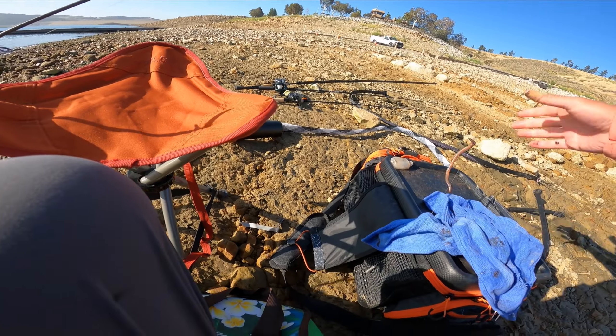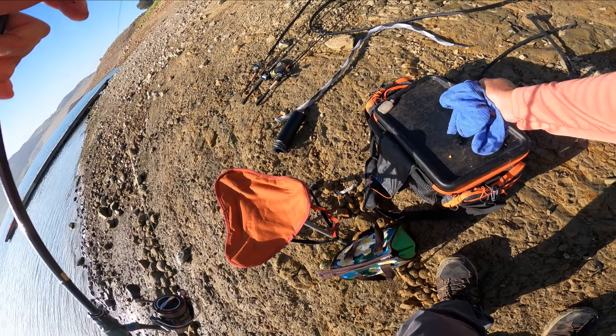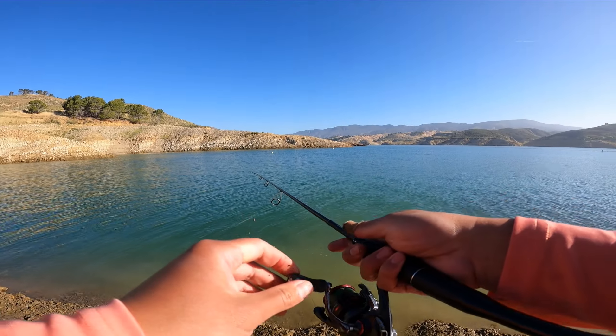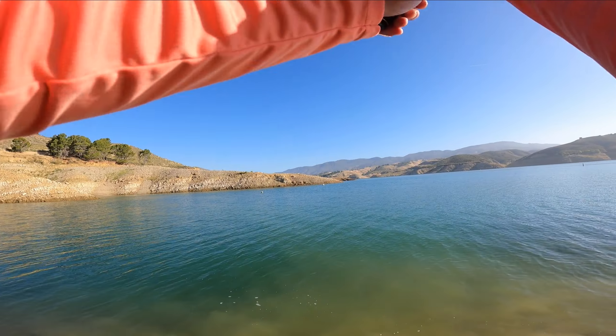Some people say night crawlers and live bait is cheating. It is, but it works — it catches fish, and it beats getting skunked. So let's try this again.